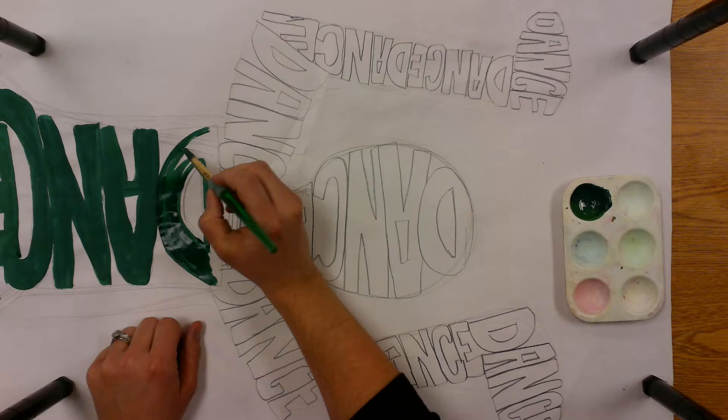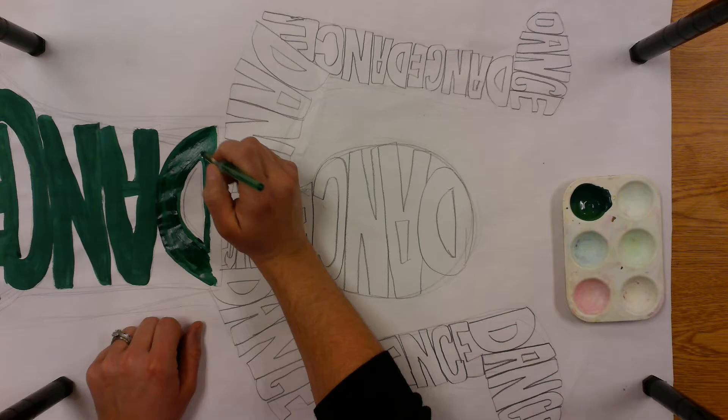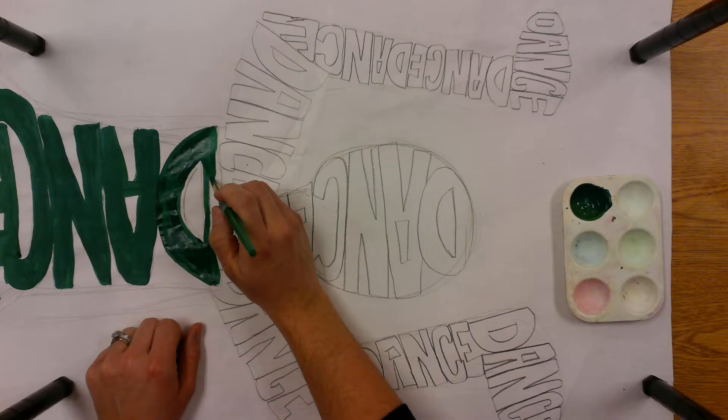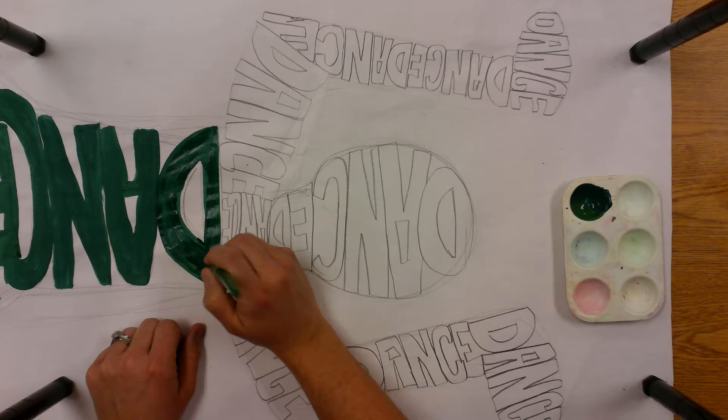That means you have to paint in all of the sections that are your first color. Then you can clean your brush and get the other color for around it. That way your colors don't mix, because when you mix complementary colors it makes a brown color. You want to be able to see your letters against the other color, and we need them to dry just a little bit before you start that opposite.